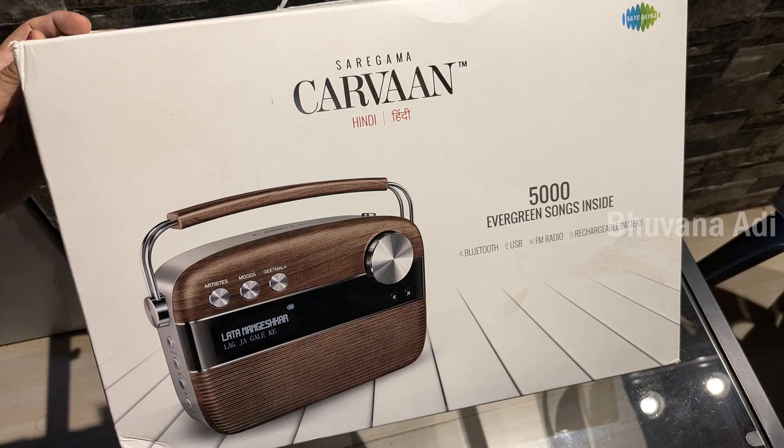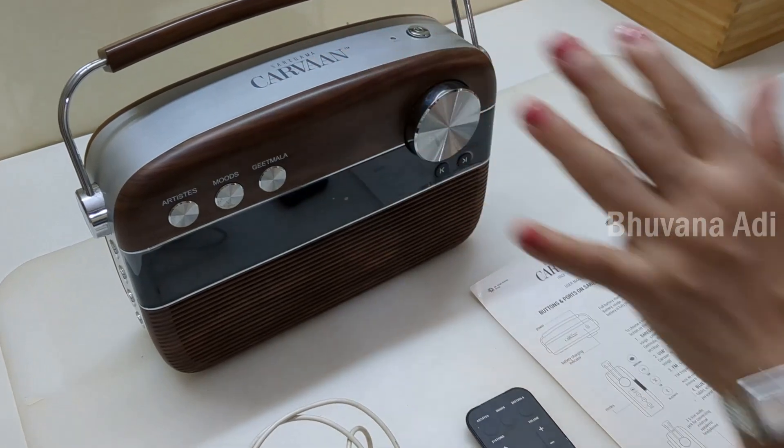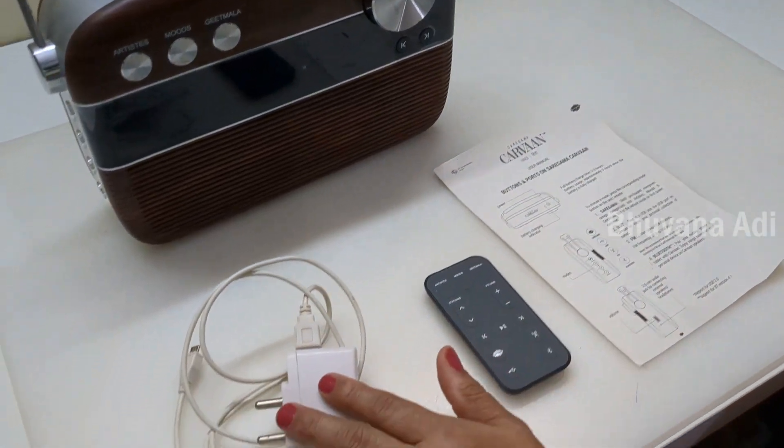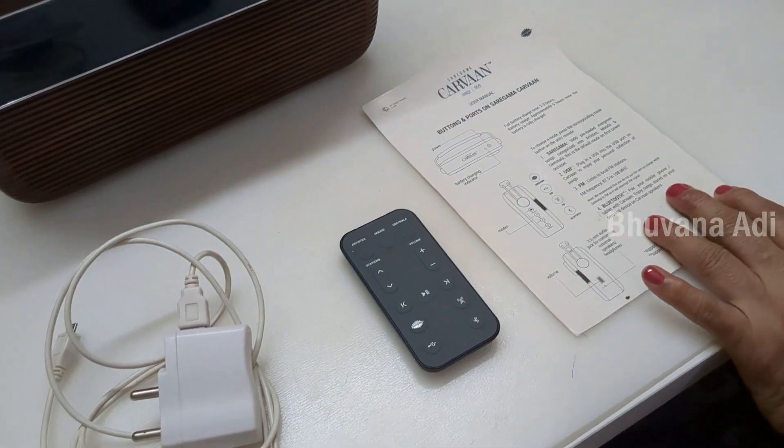Once you open the Saregama Carvaan box, you have the following items: the main audio player, the charger adapter with cable, a remote control, and a user manual.